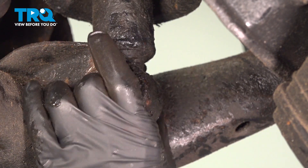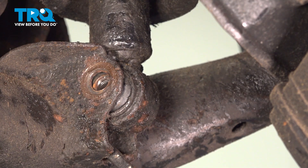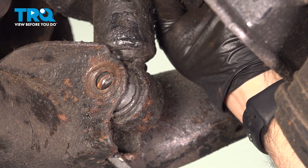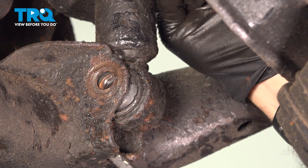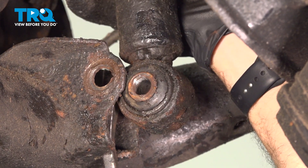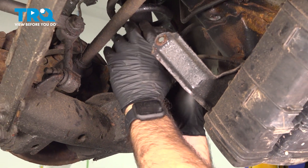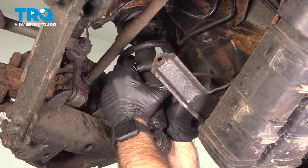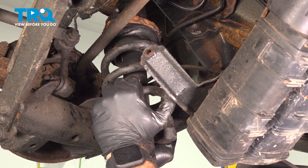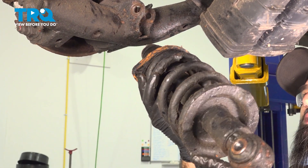Now we have the bottom bolt of our strut free, which means our strut is actually loose. We're going to come in from the bottom and just try to pry the bottom of this out. Just be prepared for it to drop out. We can grab it, give it a little wiggle, and pull it right out. This is why you needed to move your fuel vapor canister. And there's your strut.